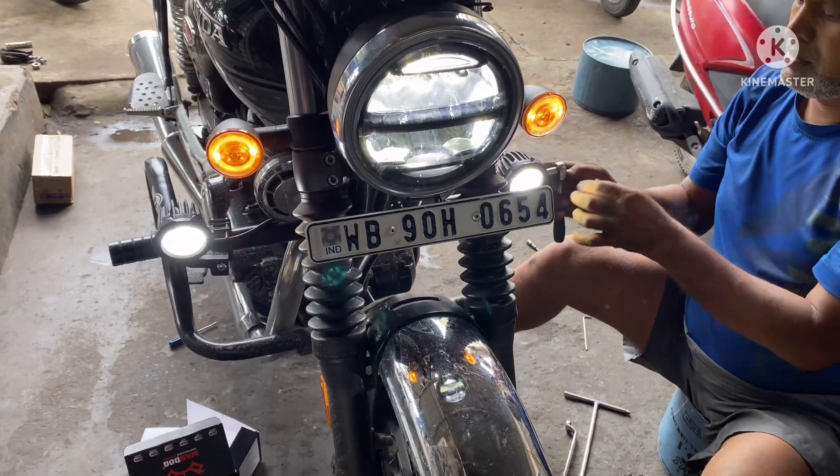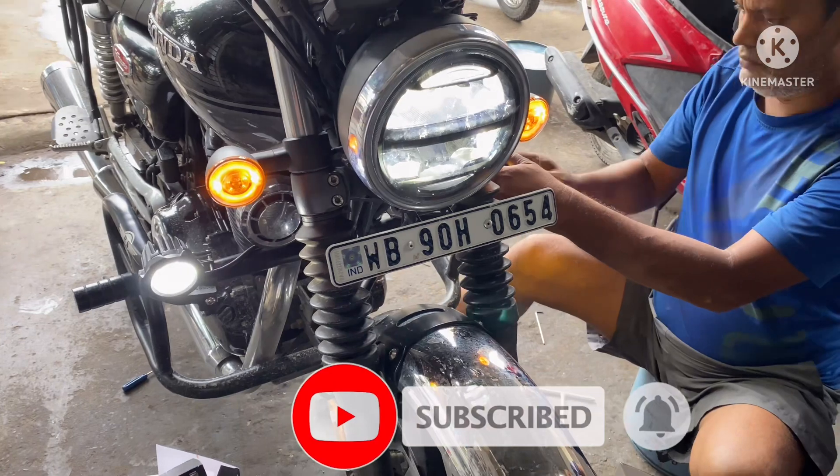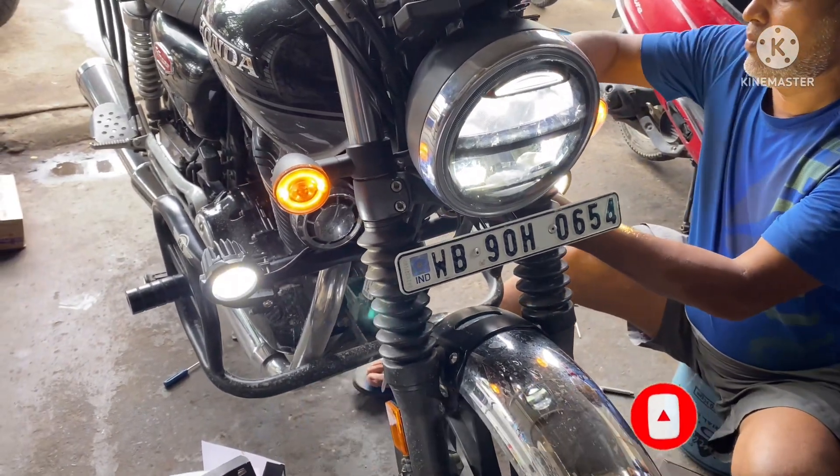The lights are on as you can see. The next test is to see how it works in the dark, so stay tuned to see the results.